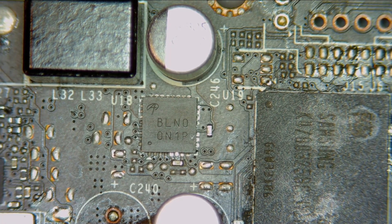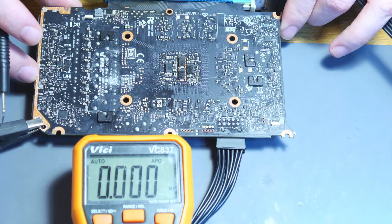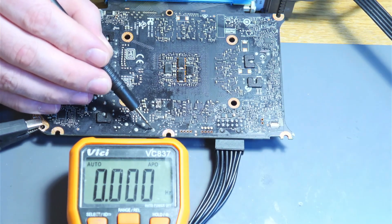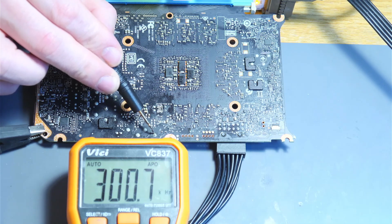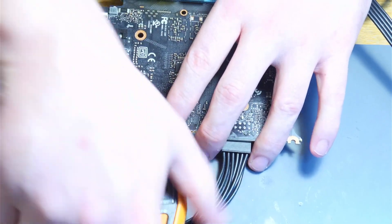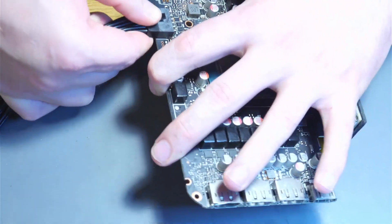Since our short is now cleared, we're going to plug this in and see if we have a switching frequency on this phase, to make sure everything is working correctly. We have the card hooked up to a riser and we're about to check the switching frequency of the phase we've just repaired. The multimeter is in frequency mode — switching on right now. As you can see, we have a 300 kilohertz switching frequency, which is perfectly normal. This card should be repaired — we'll assemble the cooler and plug it in for further testing.